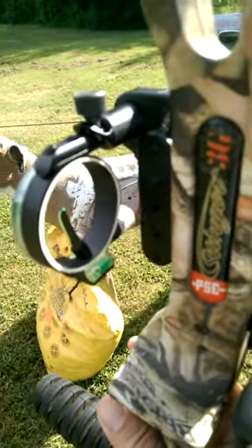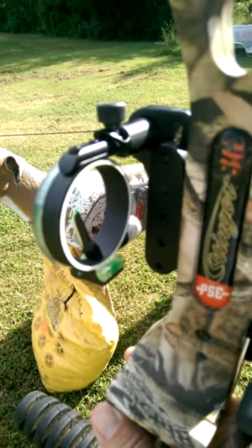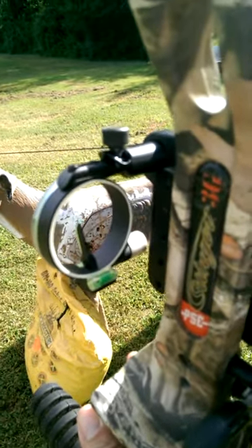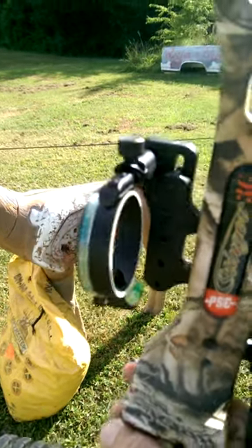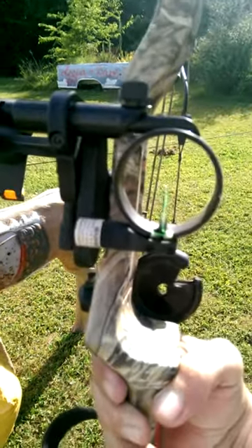Hello everyone. This is the pendulum single pin sight by TruGlow. The way it's made up, you've got your bubble sight, single pin, you've got your pendulum knob up there on top, it's got quite a few strands of fiber optics, and it also has the LED.